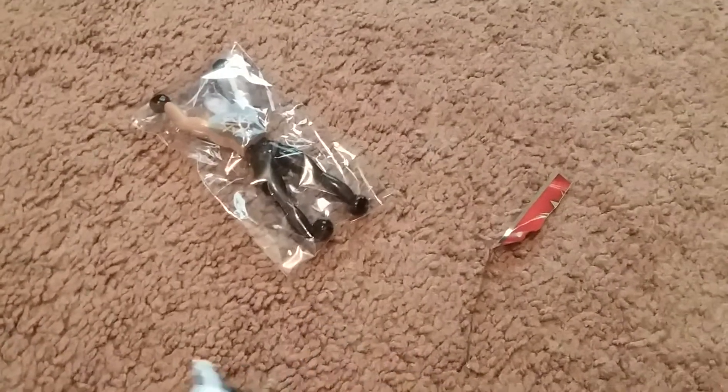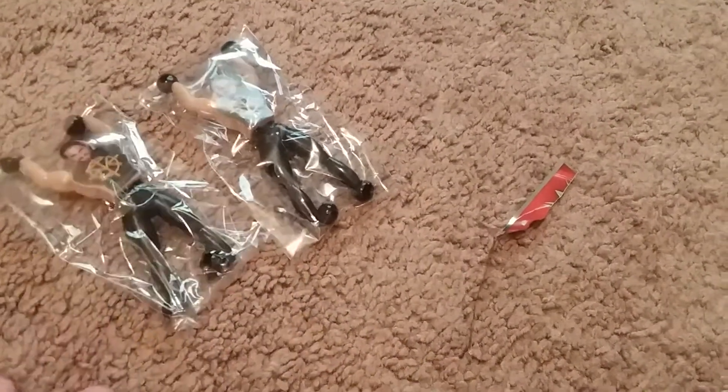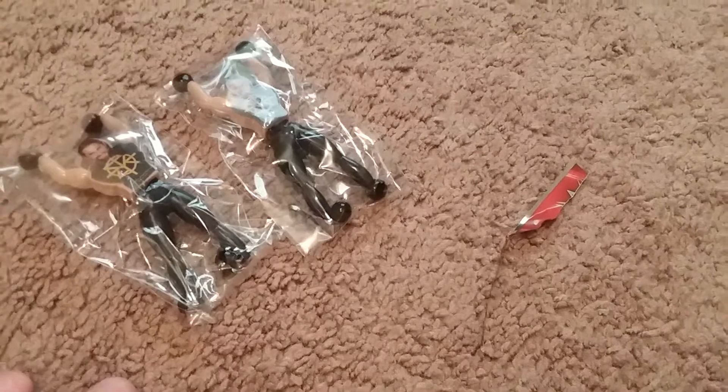That's disappointing — two Seths. There are two more packs at the Dollar Tree, so maybe I'll get them. I don't really like these, but we'll see. All right, bye YouTube.